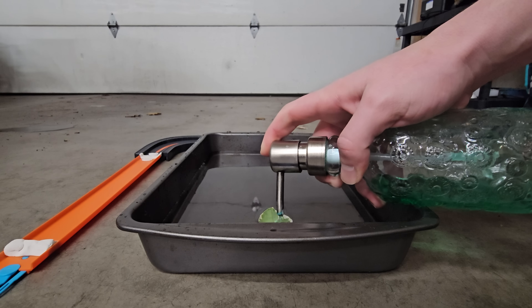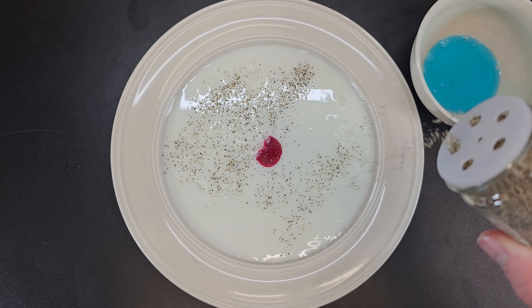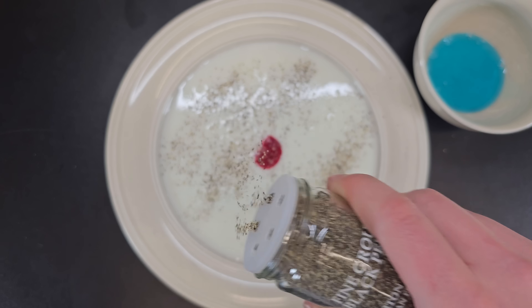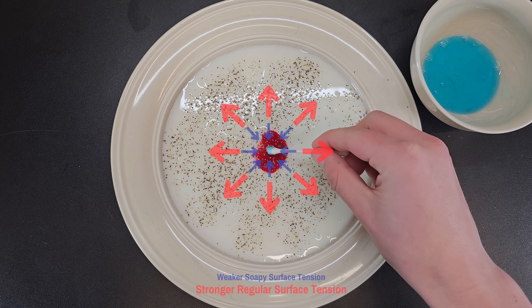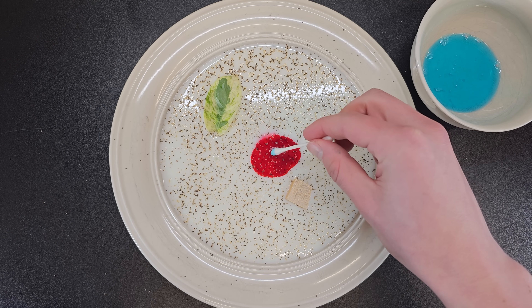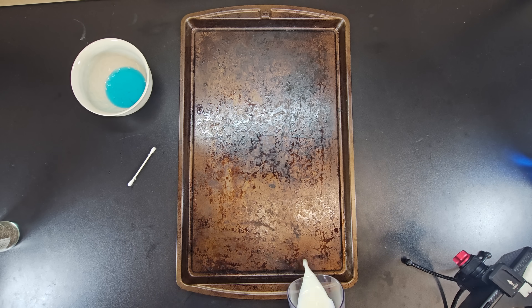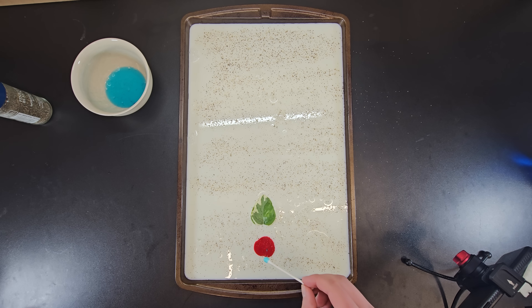You can visualize more clearly how this relates to the boat being propelled using a plate with milk, adding some food dye, and sprinkling some ground pepper on. Milk does have a lower surface tension than water, but adding soap still decreases it. So adding some soap to the food dye creates a surface tension gradient that pulls the surface molecules towards the outside of the plate, moving any floating objects. Doing this on a larger pan makes it clear why the leaf is propelled across.